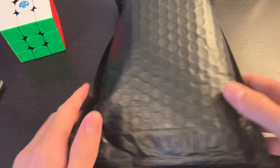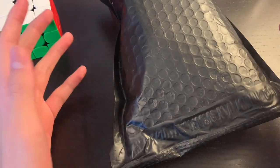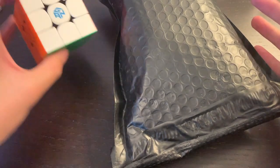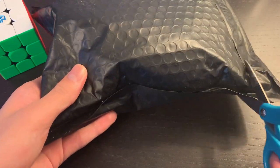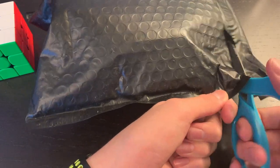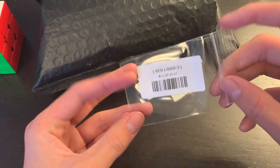I actually did record my unboxing, so you'll see that in a second. This is the RS3M 2020 edition from SpeedCube Shop, and some people say it's better than the GAN XS. I'm quite excited to see if people are actually correct on this, because lots of people are switching from the GAN XS to this as their main. Thank you to SpeedCube Shop for sending me this order. The first thing we get is some 3x3 stickers.